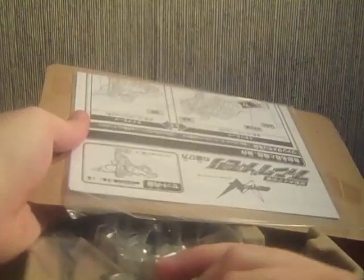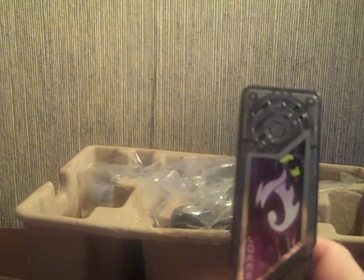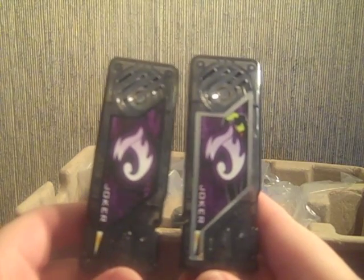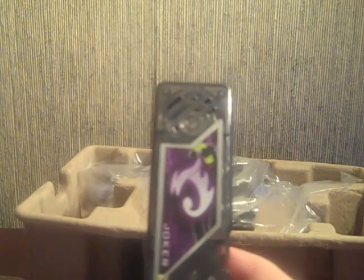Here we've got the instructions — I won't be needing those because I've seen enough reviews to know what I'm doing. Here we've got Fang in a little cage, and down here is a Joker memory. This is the limited edition Shotaro memory. You can clearly see between the two memories that this one has a silver border instead of black, and the inside is roughly the same except for a silhouette of Shotaro, just like he appears in the opening credits.